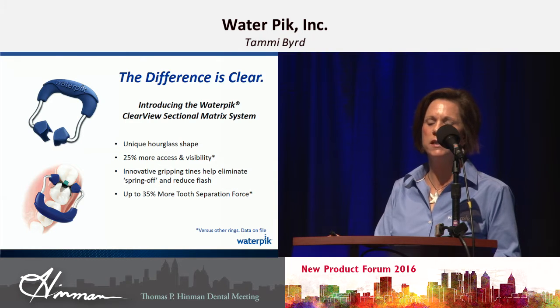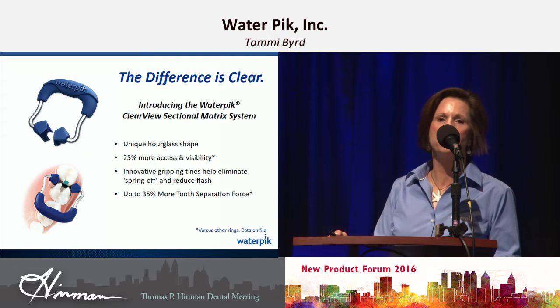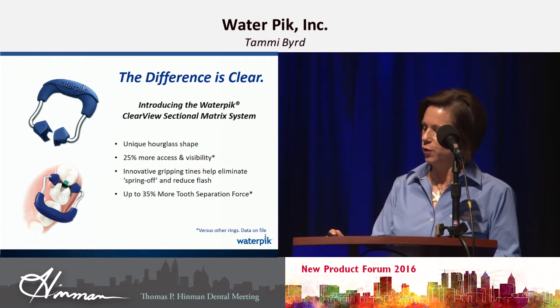We have a special on it this weekend. What usually would be $250, you can get the introductory set for $149 this weekend. So it's a great new product.